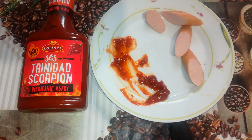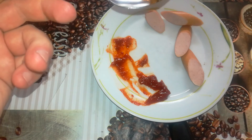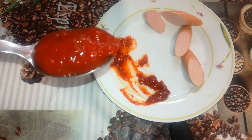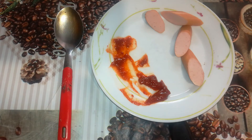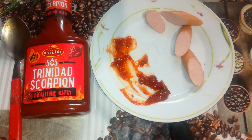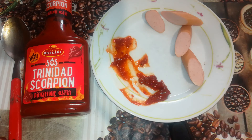I think I will do a full spoon test — why not? I will regret it later. Hot or Not. I can feel the bits in this sauce — some seeds I believe from the Trinidad Scorpion pepper. I did a full spoon test, like you saw.